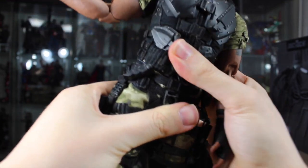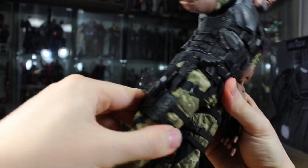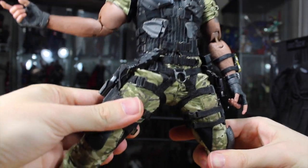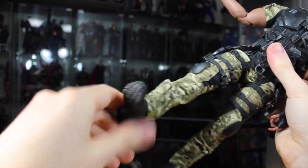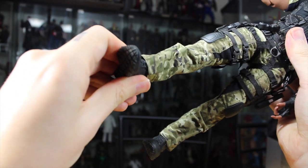He has a waist joint that fully rotates and pivots side to side. The legs go forward and back — all the straps might restrict it just a little. They can go in and out, rotate at the upper part of the leg, then at two points at the knee. The ankles fully rotate, pivot forward and back, and have an ankle pivot. So really good articulation overall.